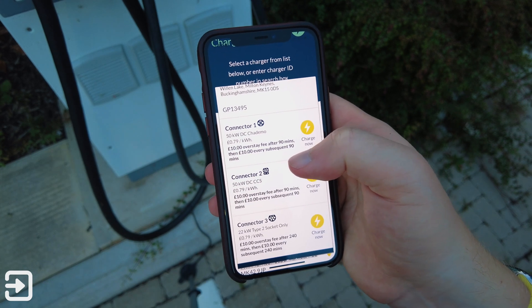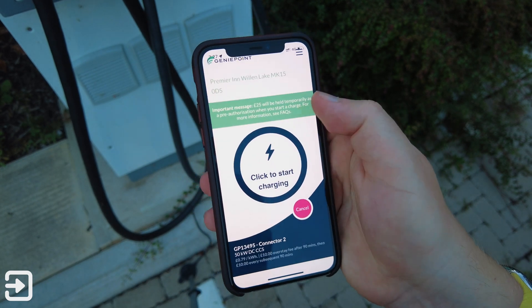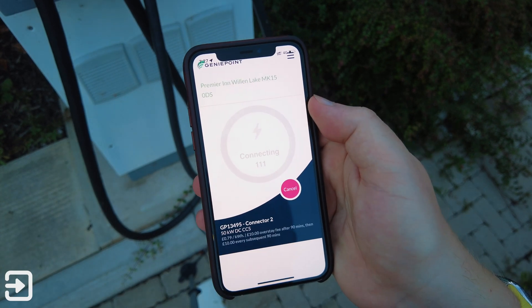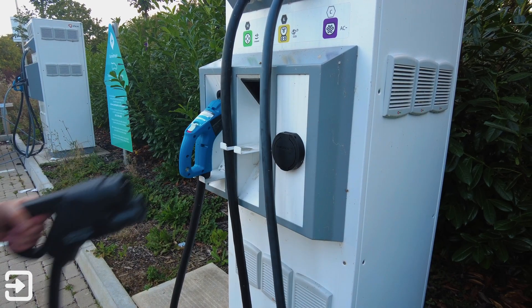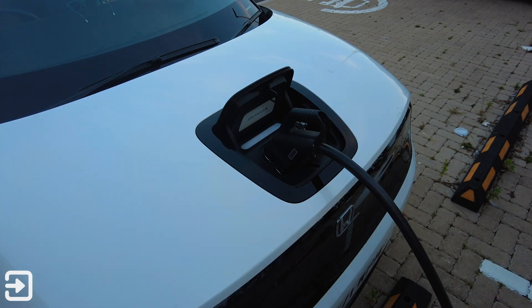For this particular car I'm going to choose the DC CCS charger and press charge now. There's a £25 hold on this charge and then we'll press click to start charging. We then have 120 seconds to plug the connector into the car. When plugging in the connector, make sure to check that the LED light on your electric car changes status — this indicates a successful charge.